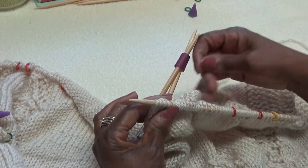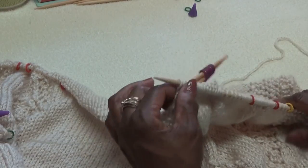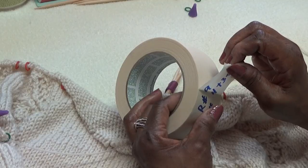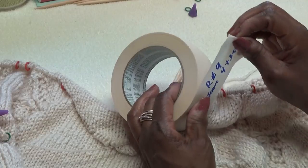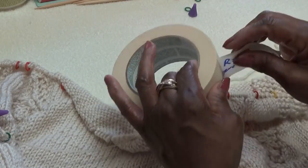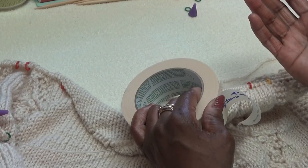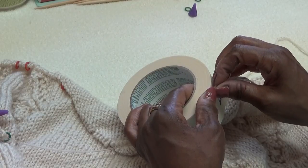Since the yarn is on this side, it makes sense to go ahead and start working back. But first I'm going to show you how to add our sleeves — we're going to add sleeves right now. This is a long project, I know. You may have other projects you're working on. This is the kind of thing you leave in a special bag. The tutorials are on YouTube, so you don't have to remember what book the pattern came out of — it's right here.